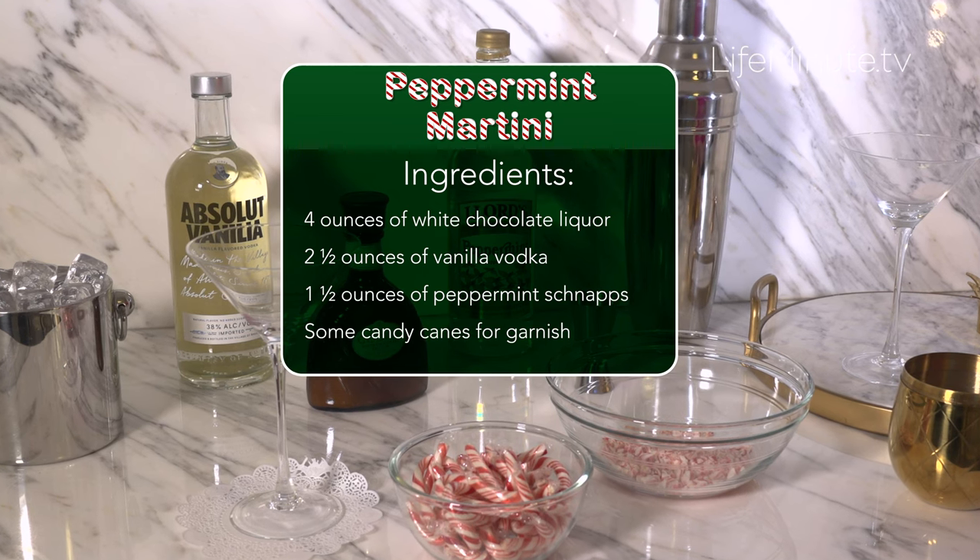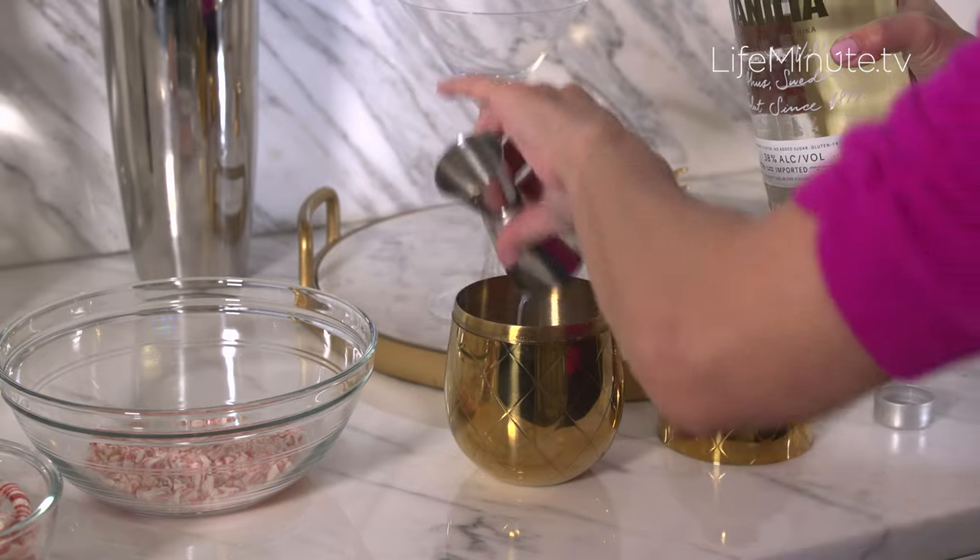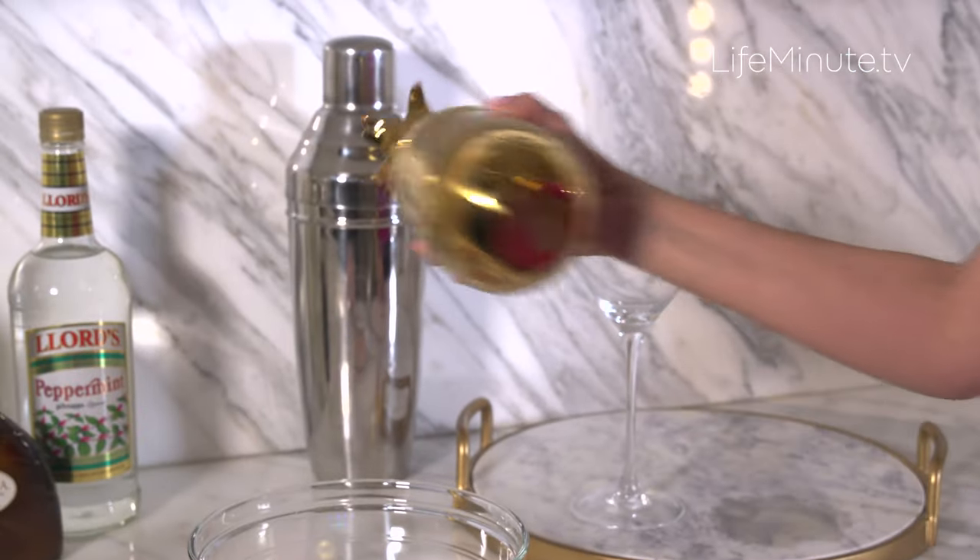Now just fill your cocktail shaker halfway full of crushed ice. Pour in the chocolate liqueur, vanilla vodka, and peppermint schnapps, and shake it up.